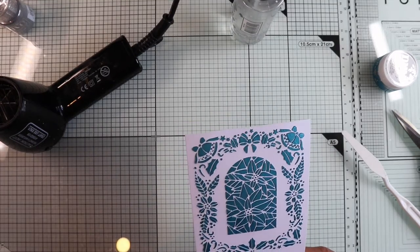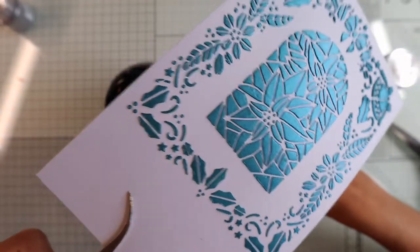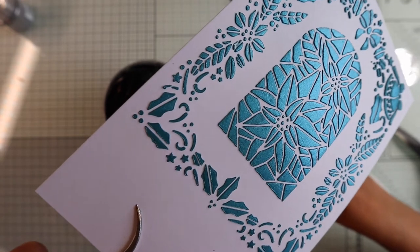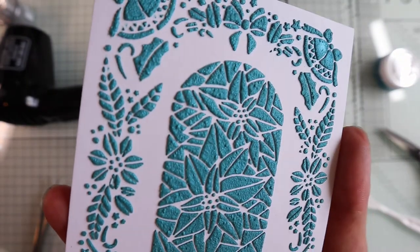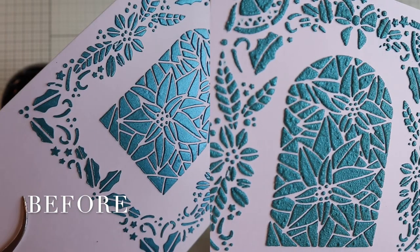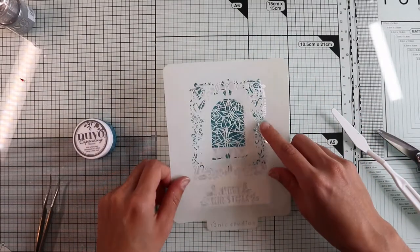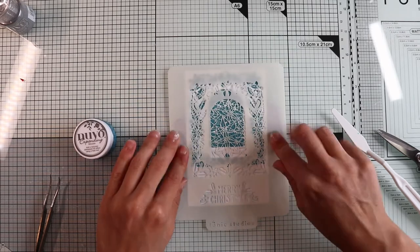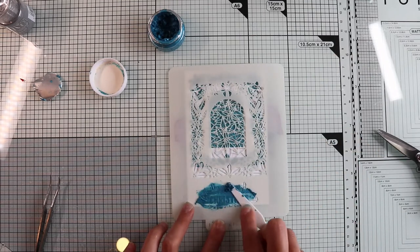You will see the result in a few moments. So when the heat gun is hot, I'm going to heat the mousse until I get the desired result. And voilà! I'll show you the before and after to realize the difference. For the sentiment, I'm going to use the stencil again and place it on the bottom of the panel. I spread the mousse with a spatula and apply heat to make it react.